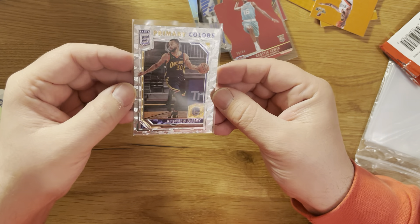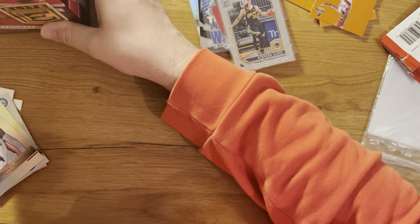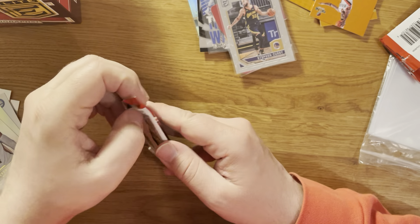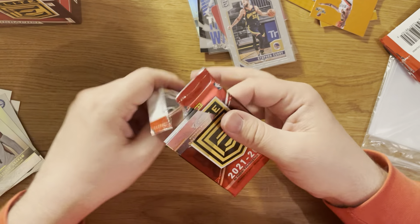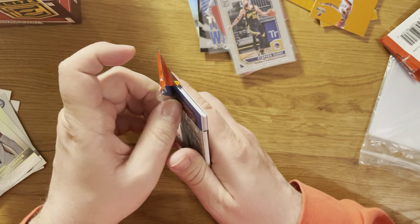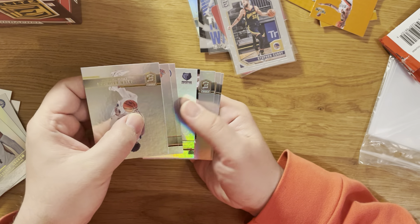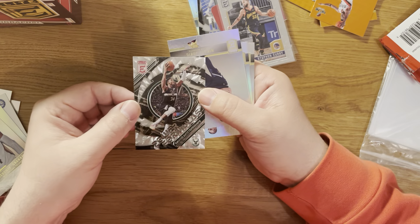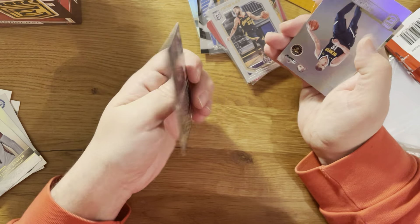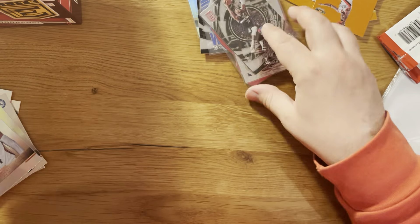It's Primary Colors from Steph Curry - nice one, see the texture here, looks very good. That's also what I notice with this product - there's not a lot of defects. Centering - not sure if this is on the normal side, but the corners look pretty good even though they have kind of a metallic effect.